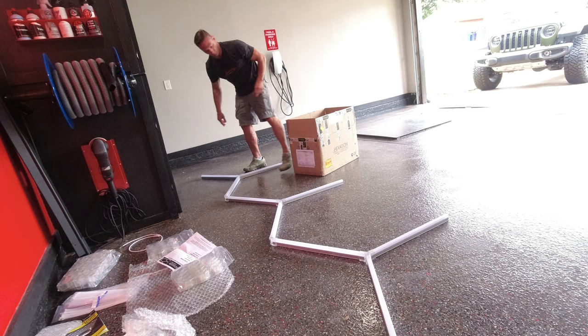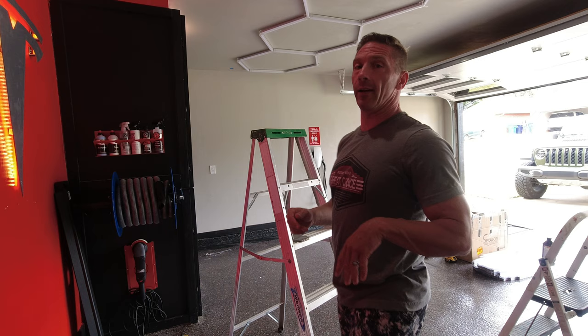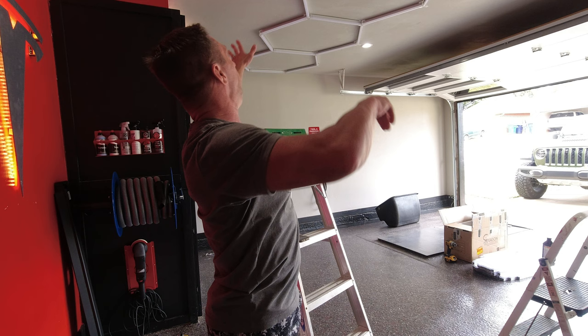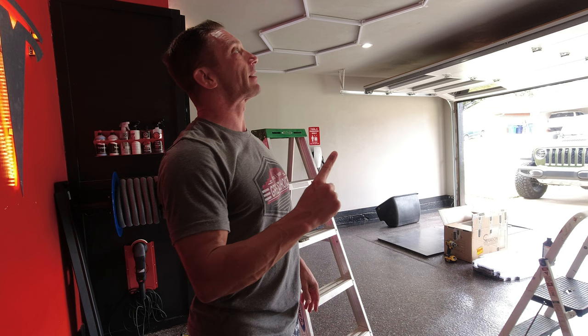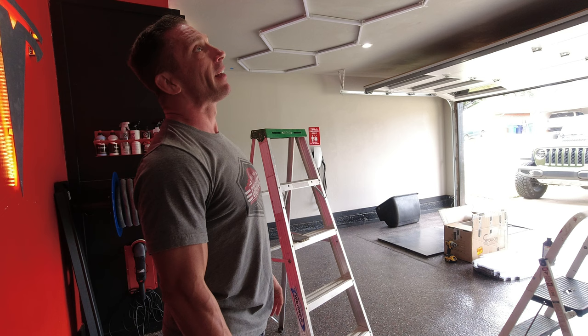Alright, we got one section put together. Me and my wife have been working on this for a little bit. We used a laser line, got it all nice and square, made our marks, and we put together one full section which is 17.5 feet — maybe a little too long to put up as one piece. I had my wife on one end holding up — this stuff is super light, it's just hard holding it above your head. I was on the far end on the ladder.